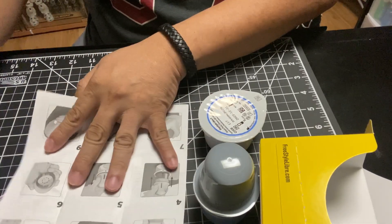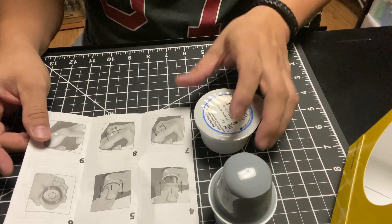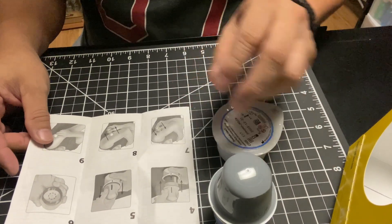The kit includes a picture instruction. You can also scan the QR code and download the app for instructions on how to apply the sensor.